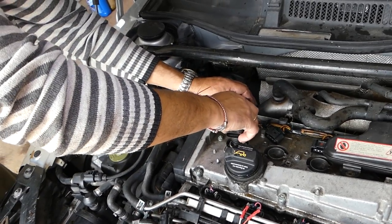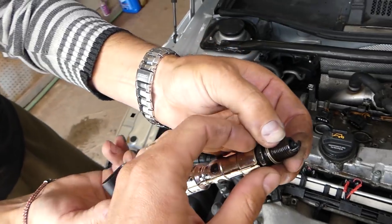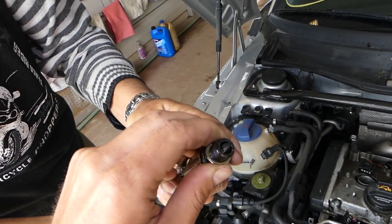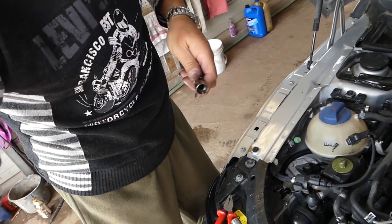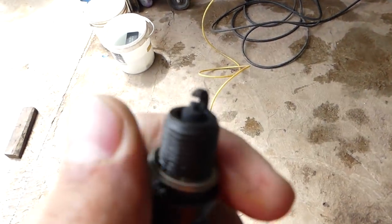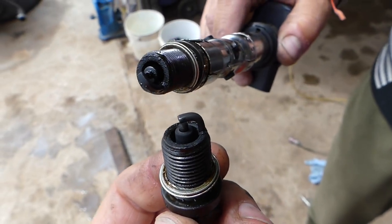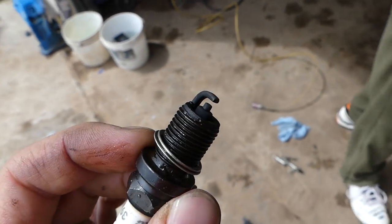We're going to get the ignition coil positioned and just pull it out with the ignition coil. Look at that — this is a flooded spark plug. This one is really tight. Getting a really good light on it now — these are really badly flooded spark plugs. Stay with us to see how we fix these without buying new ones.